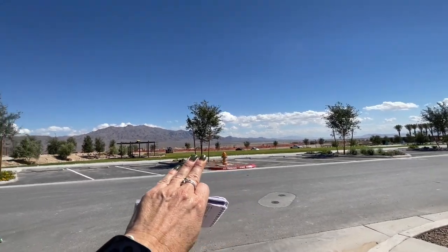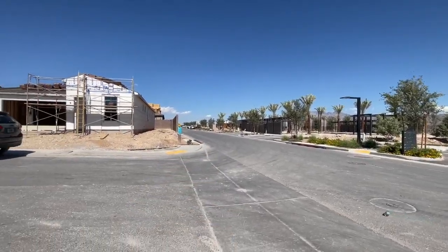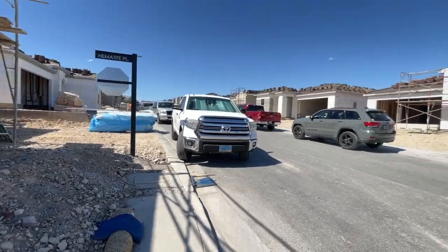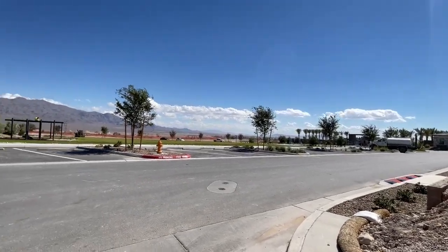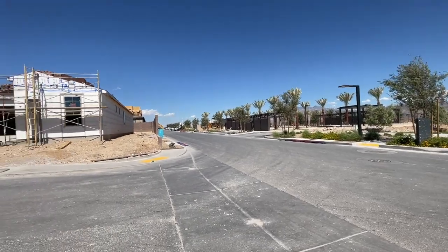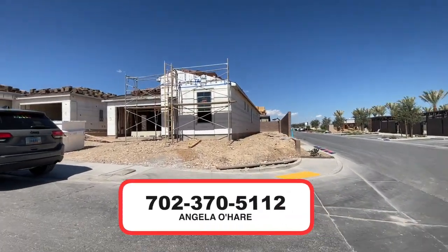This is going to be the lawn area, they're going to have the pool right there, and the clubhouse is right there. I think this is a great lot — it's a corner lot, it's awesome. If you're thinking about buying new construction in this community or in Vegas in general, I sell a lot of new construction across the valley. You can always give me a call at 702-370-5112.